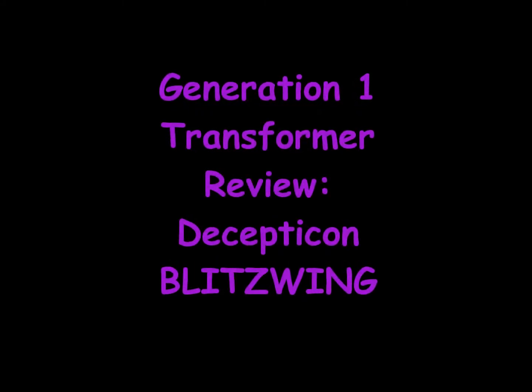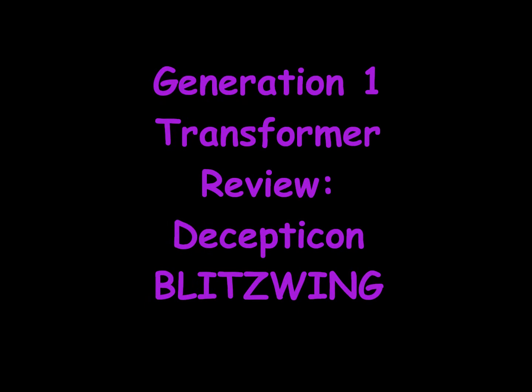Generation 1 Transformer Review: Decepticon Blitzwing.